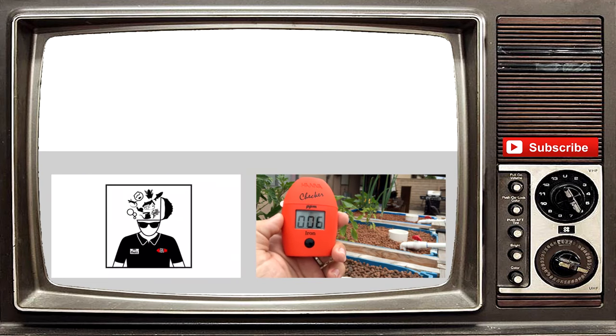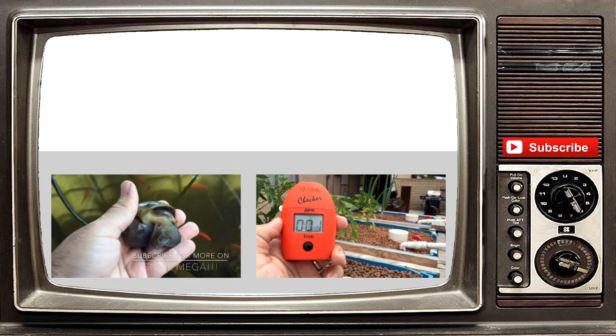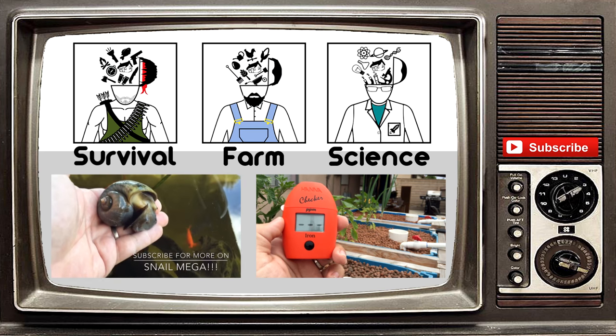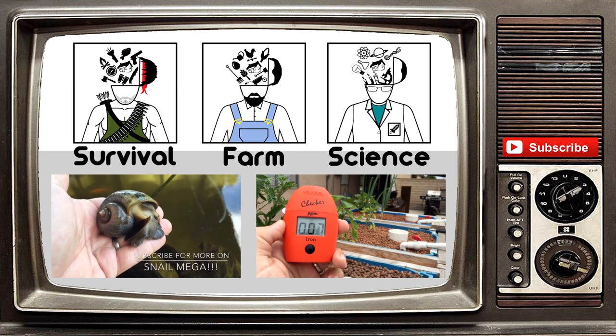Thank you guys so much for watching our video. If you liked it, please give it a thumbs up. Also hit that subscribe button to get all our video updates. We do have other channels now, so please check them out. As always, God bless. Thanks.